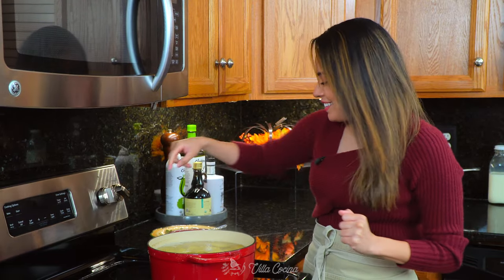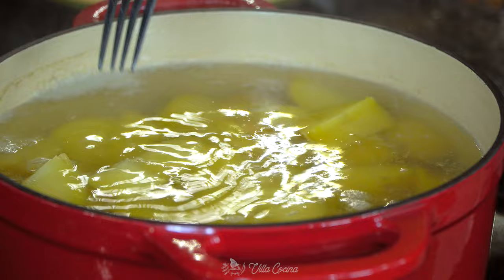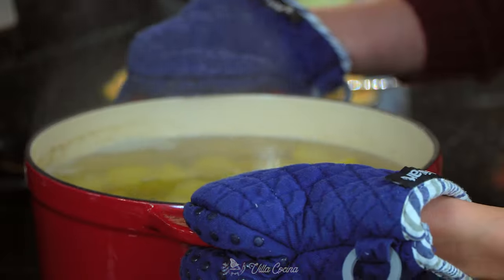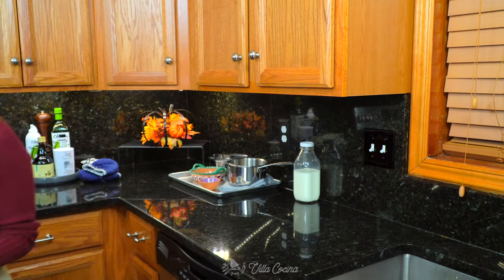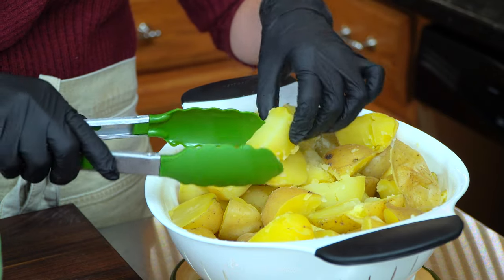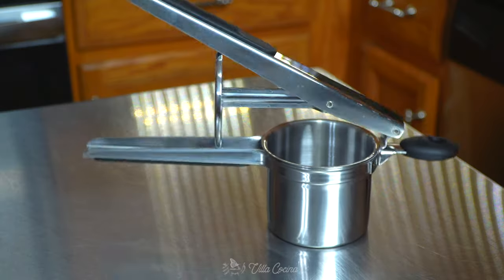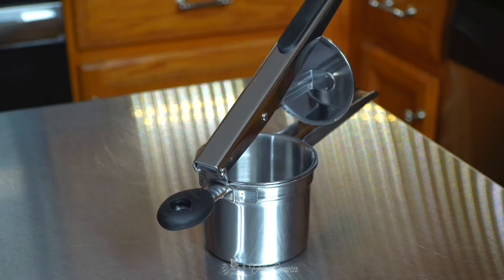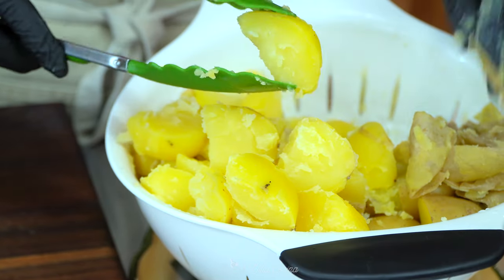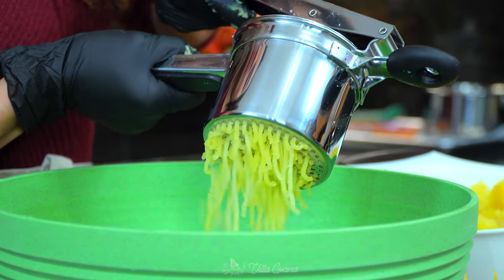Those potatoes are done — let's check them. Yes, nice and tender. Remove from the stove and drain the water. I'll be using a special tool to mash these, so the skin needs to be removed. Do so carefully — I know it's an extra step, but I like to use a potato ricer to do the mashing because they turn out extra smooth and fluffy. Leaving the skin on won't allow them to pass through the tool.